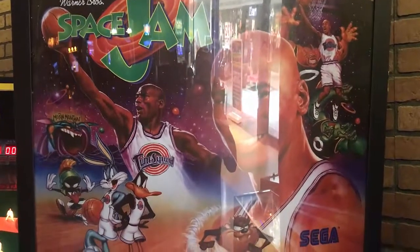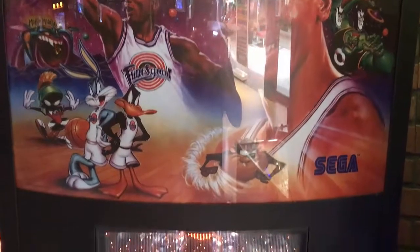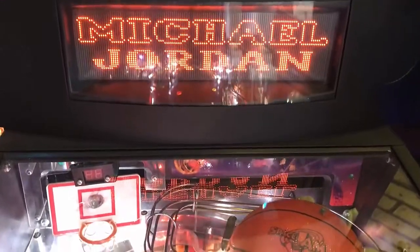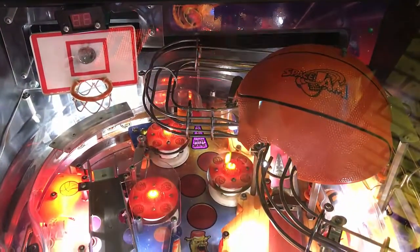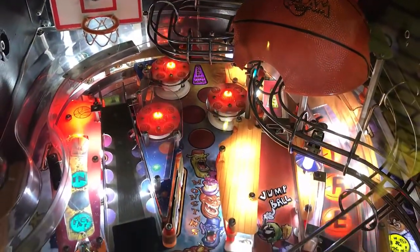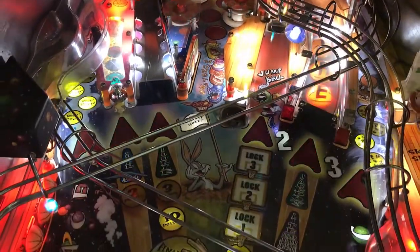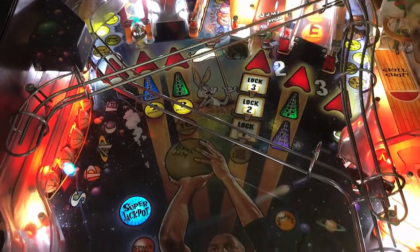Hi, this is Nate here from Neighborhood Arcade and Pinball Talk, and we're going to be reviewing Space Jam by Sega today. Please look for our review underneath the description of our YouTube video — that's where all the metrics will be written out so you can see it quick and simple. Please follow us on social media: Arcade and Pinball Talk on Facebook, Instagram, and Twitter, and click that red subscribe button. If you like arcade, virtual pinball, or mechanical pinball, that's what we do here. Join our family. Let's go ahead and get this review underway.